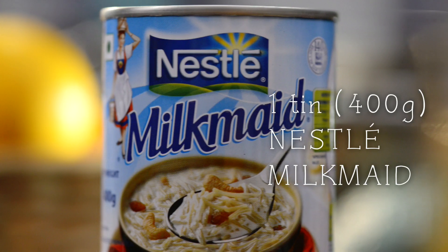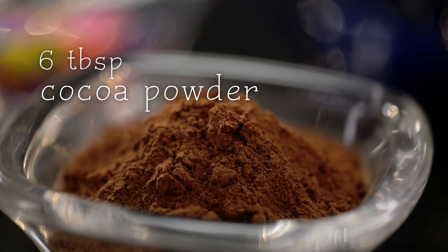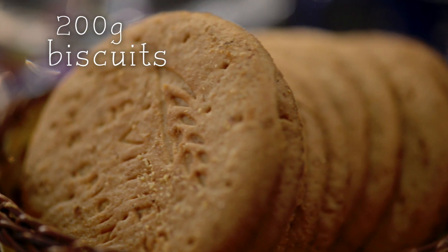For this I need a tin of Milkmaid, 100 grams of butter, 6 tbsp of cocoa powder, 200 grams of biscuits and some gems.